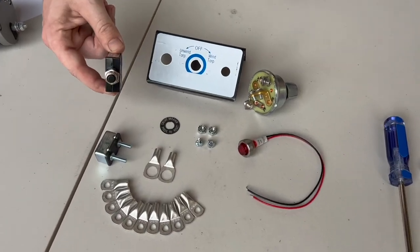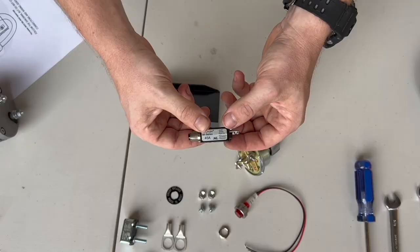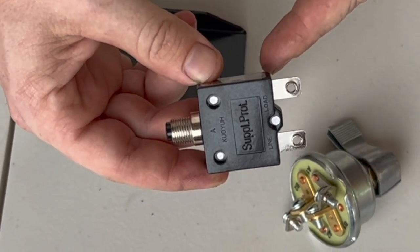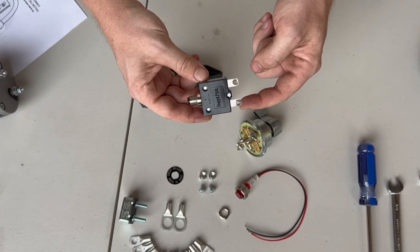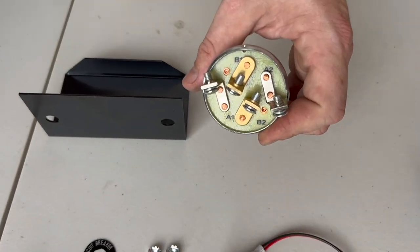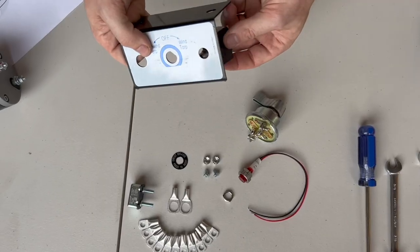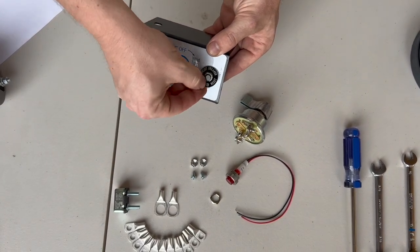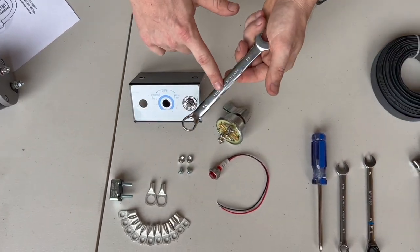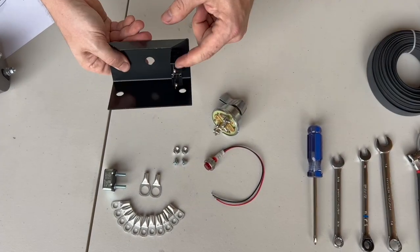We're going to start with our automatic circuit breaker. On the push button breaker we have a line side and a load side. The line side is going to be coming in from the battery, and the load side is going to be going to B1 on the terminal — I'll describe that later. We'll use a 14 millimeter wrench to snug that down. Make sure it's straight up and down.